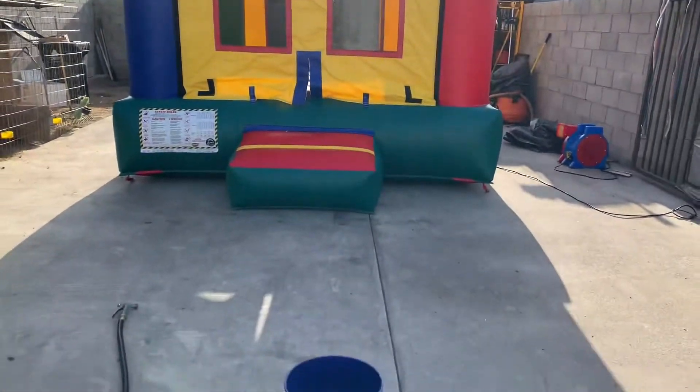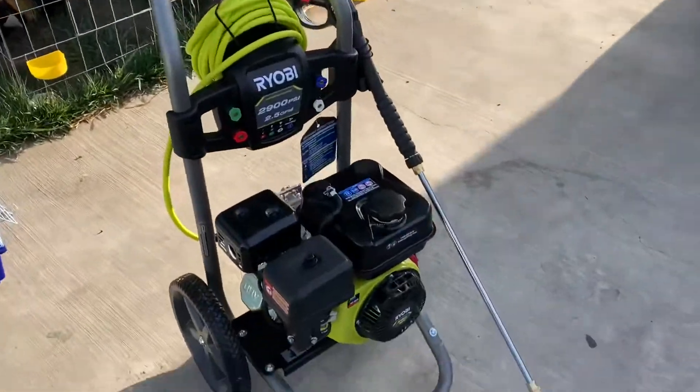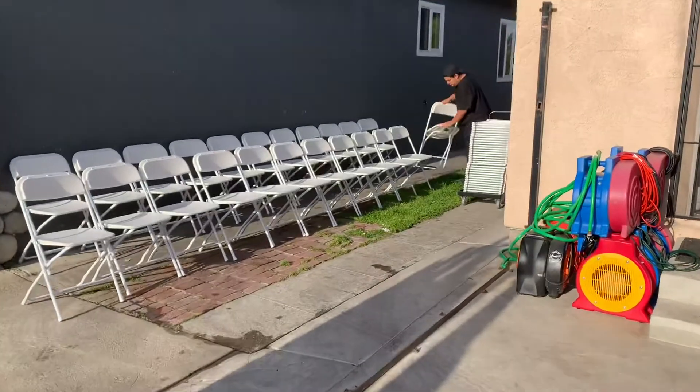Here we have the 11x11. Stand it up. I already built the pressure washer. Right now my brother is putting up all the chairs that we rented out, so if we clean them...